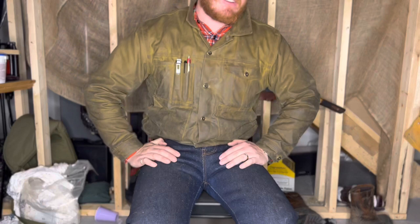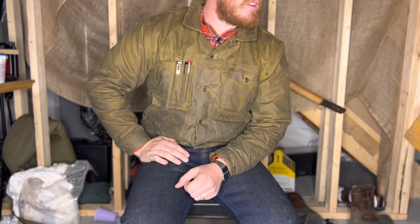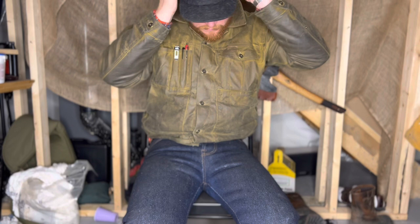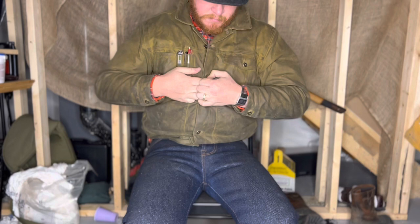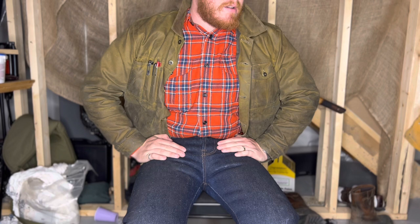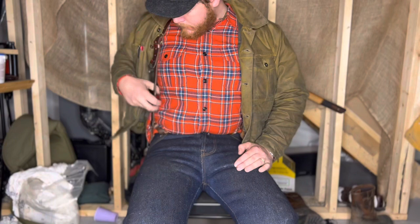I'm wearing 33-ounce denim pants today, so they're pretty warm. I'm also rocking the Mackinaw wool cap to hide my crazy hair — it has nice earmuffs for that full Elmer Fudd look. Also rocking the Filson Northwest wool shirt — very nice shirt, but if you don't like scratchy stuff this is not the shirt for you. Long sleeve shirts are recommended, and homemade suspenders. Anyway, there's a little sneak peek of other things I might be reviewing. Have a great day, everyone!